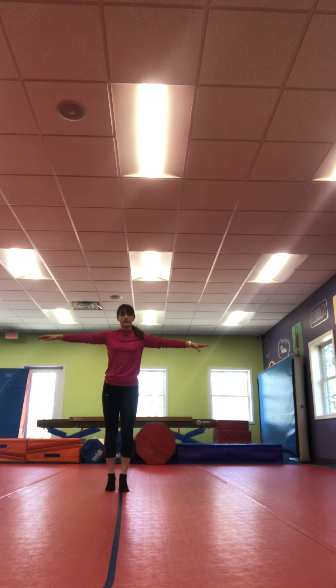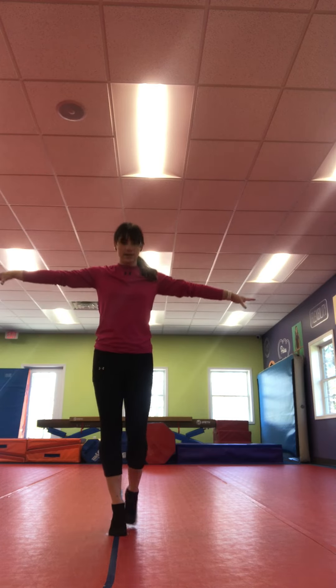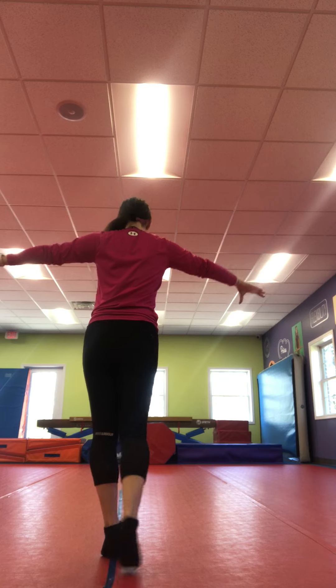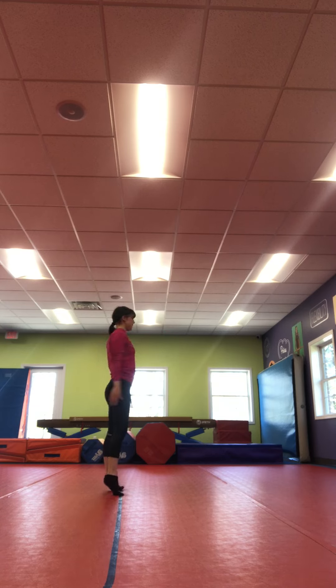Alright, now we're gonna walk across it on our tippy toes, one foot in front of the other. Try to stay on that tape or whatever you're using at home. And then once you get to the end, we're gonna pivot and we're gonna walk on our tippy toes back. Nice job.